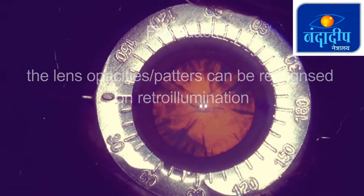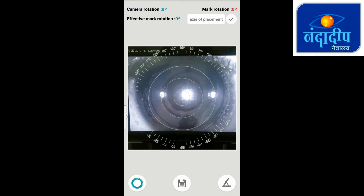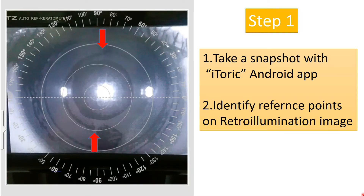So back to this child, I tried the same technique. I took the retro-illumination image and will now elaborate the steps. In the first step, a photograph of the retro-illumination image from the autorefractometer is taken using the Eye Toric Android app. After that, two reference points on the retro-illumination image are identified — points which can also be seen during surgery under retro-illumination.